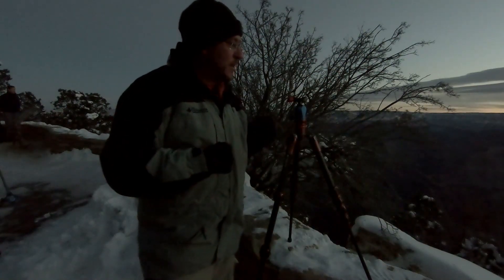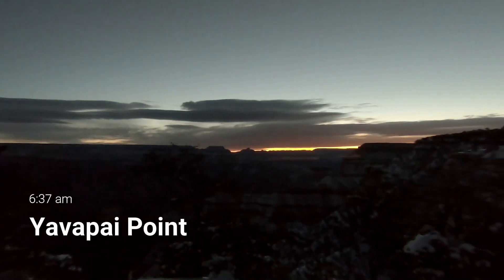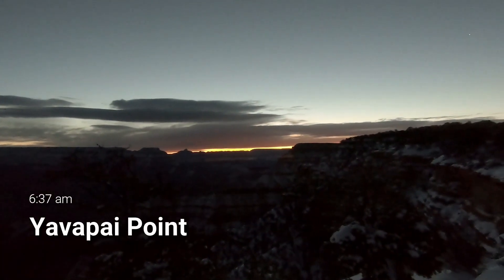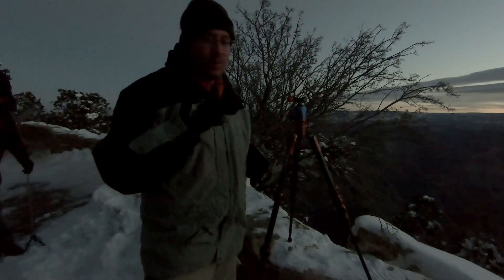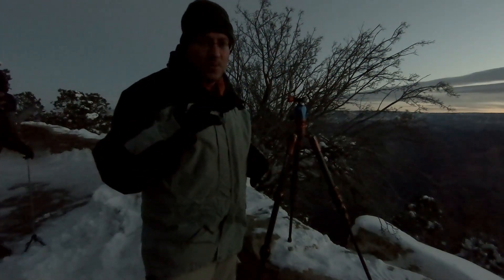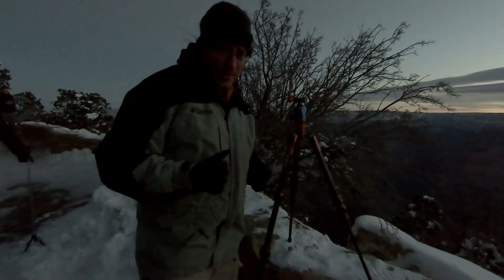I can't believe they're willing to come out here with me. We're sitting up here at Yavapai Point and it's cold. But luckily there are clouds out on the horizon with a break in the horizon, so we may get an awesome sunrise over the canyon this morning. We're going to set up and see what we can do here.